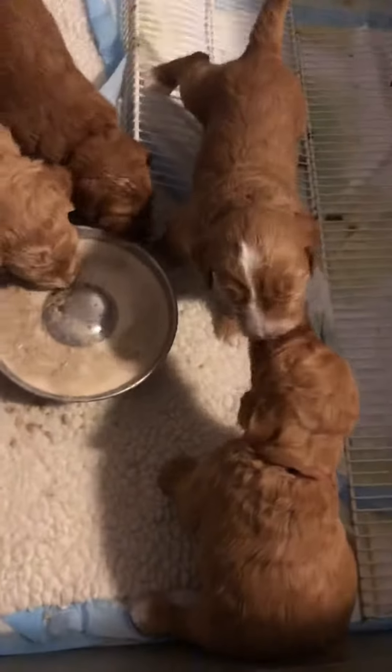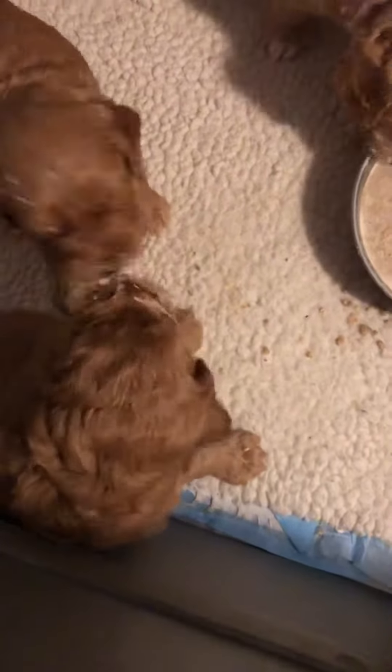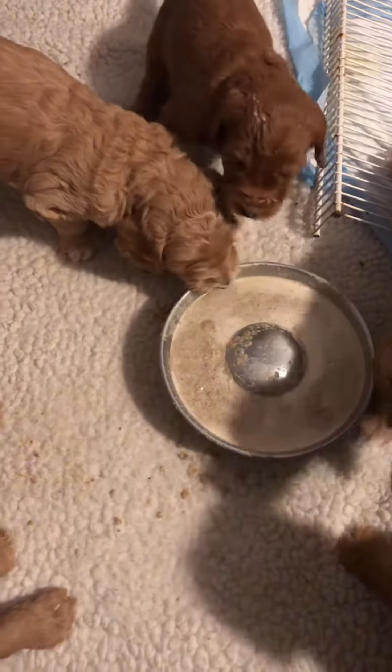This is Holly's puppy's first time with dog food. I love how when they first start licking it, they figure out to lick it off of each other instead of the bowl. Or they lick the edge of the bowl and can't figure out where it's at.